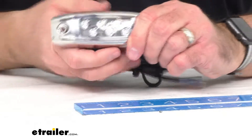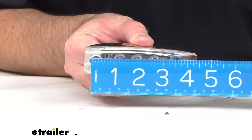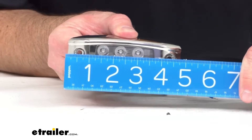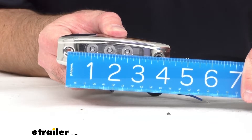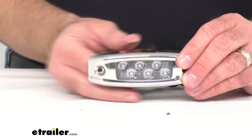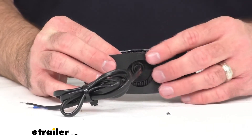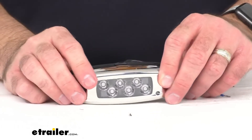Another important measurement is the distance between the mounting holes, which is right at about 3 and 3/4 inches. This light is 2,700 lumens. The input voltage is 9 volts to 30 volts. The power draw is going to be 1.13 to 1.38 amps. The included wire length is 36 inches, and this does have a limited lifetime warranty.